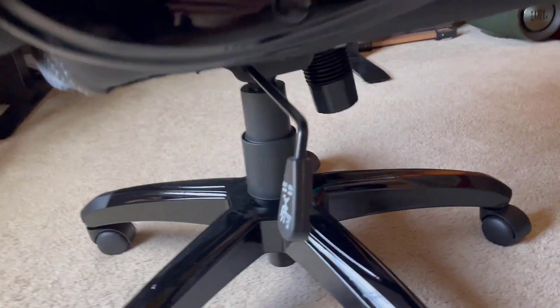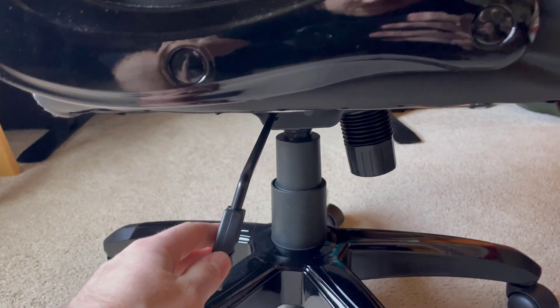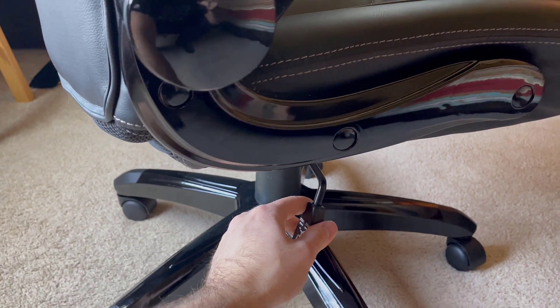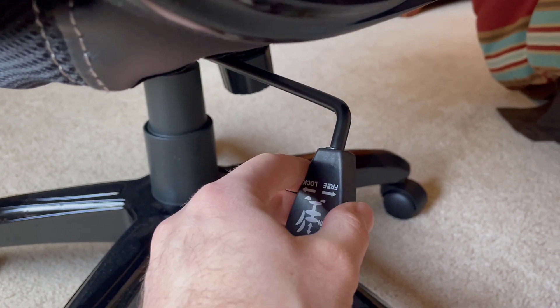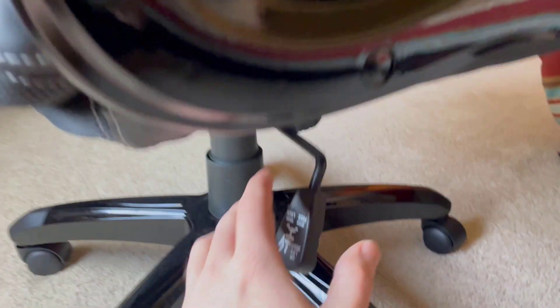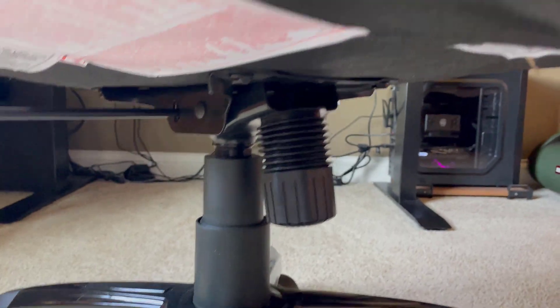It comes with pretty basic adjustments. You've got your seat height right here, so it goes up and down. Another cool thing too: if you don't want the chair to lean back, you push this thing in — it's like just a half inch. When it's in, the chair won't lean back. But when you pull this out, it'll lean back, and you can adjust the tension of how far it leans back with that thing right there.